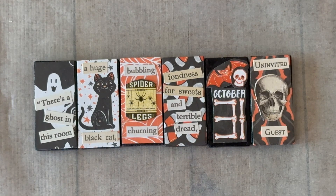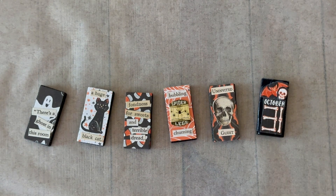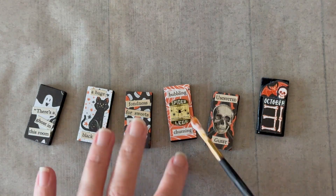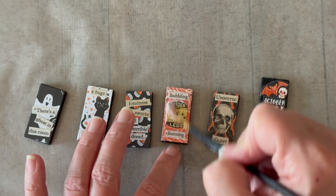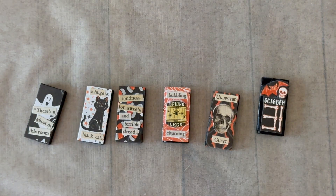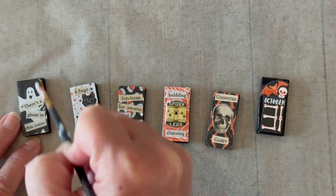Look how cute these all look! Now I'm going to let them dry for about 20 minutes before top coating. For the top coating I'm using that same dishwasher safe Mod Podge, going right over each of the tile tops. Then I'm going to let that dry for an hour and repeat this process two more times with a dry time of an hour in between - that will make it super durable.